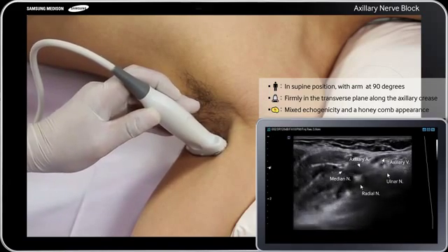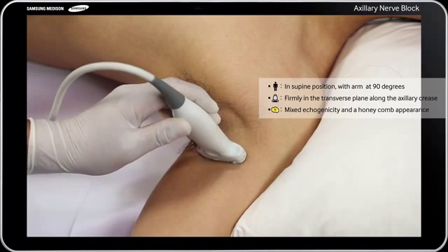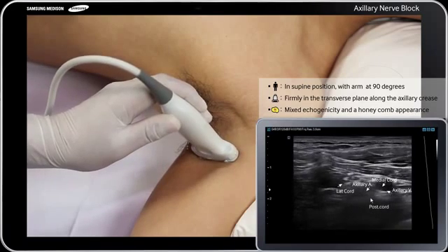Then optimize the system by selecting the appropriate depth of field within 1-2 cm, focus range usually within 1 cm, and gain.